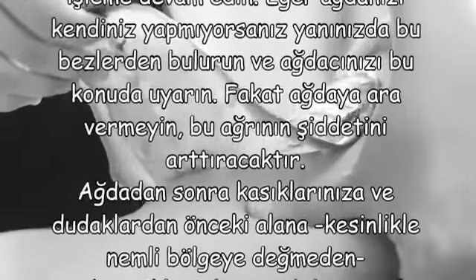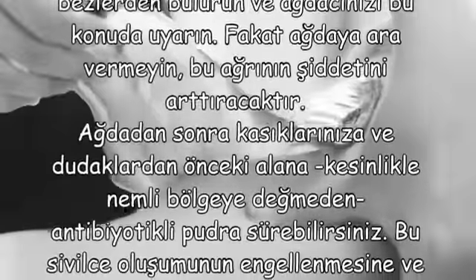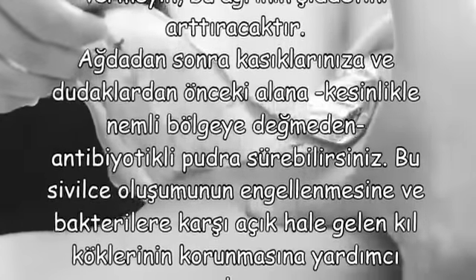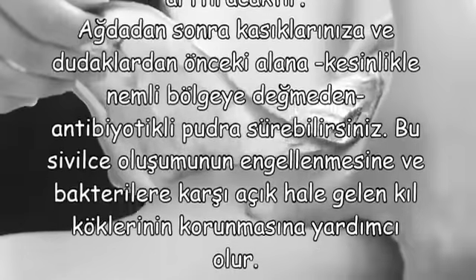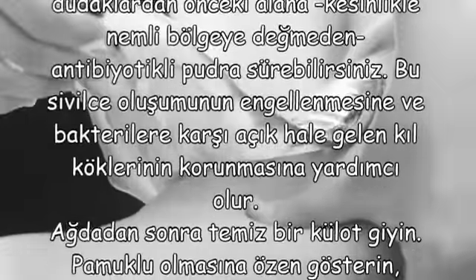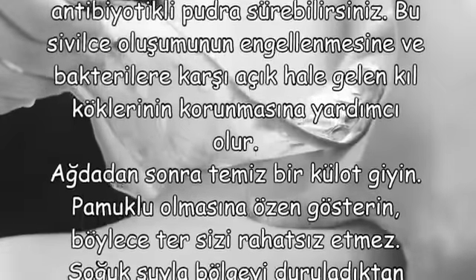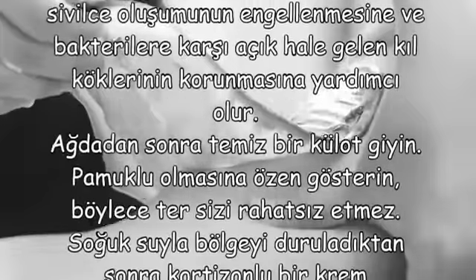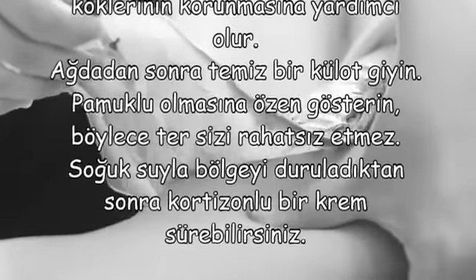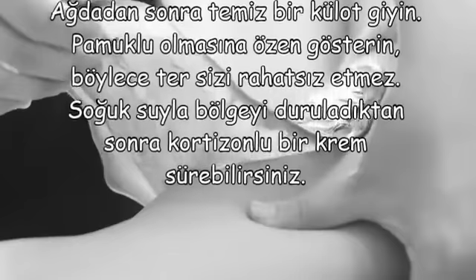Ağda'dan sonra, kasıklarınıza ve dudaklardan önceki alana kesinlikle nemli bölgeye değmeden antibiyotikli pudra sürebilirsiniz. Bu, sivilce oluşumunun engellenmesine ve bakterilere karşı açık hale gelen kıl köklerinin korunmasına yardımcı olur. Ağda'dan sonra temiz bir külot giyin; pamuklu olmasına özen gösterin, böylece ters sizi rahatsız etmez. Soğuk suyla bölgeyi kuruladıktan sonra kortizonlu bir krem sürebilirsiniz.